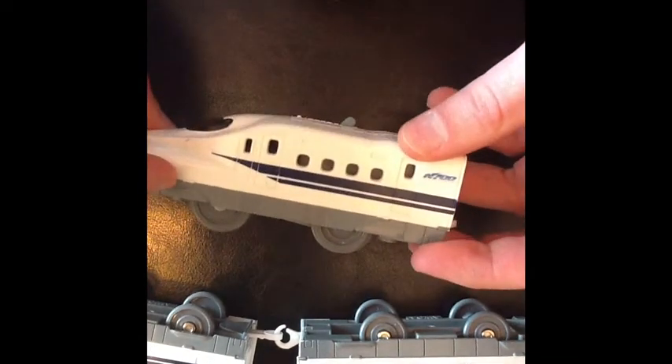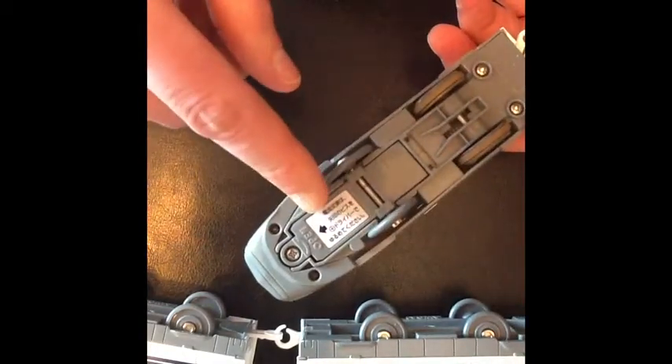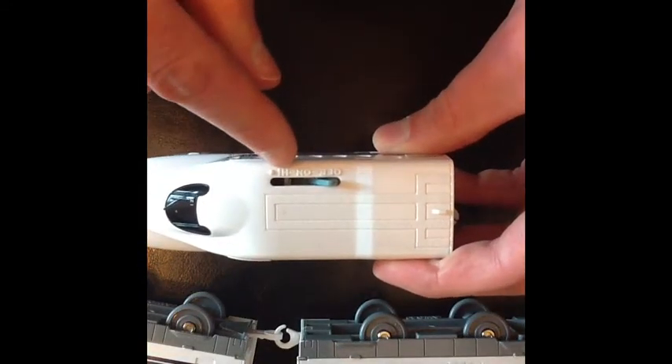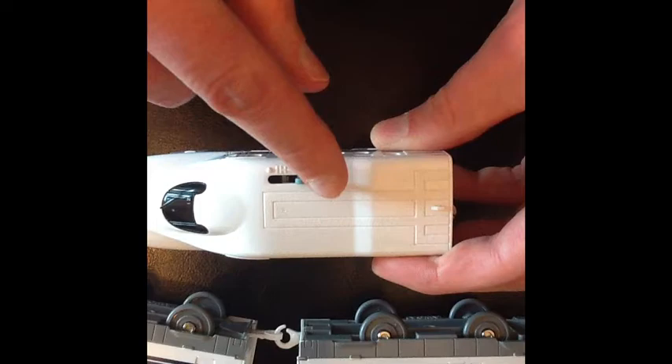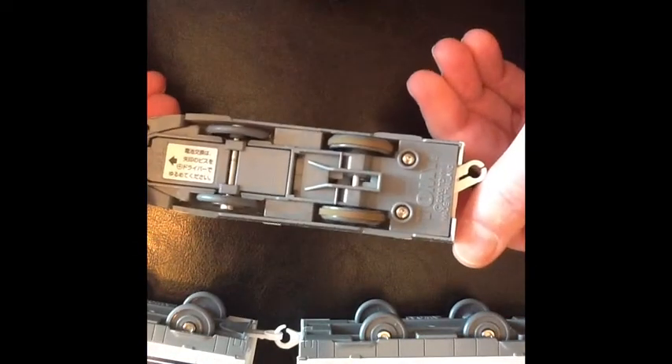There are commuter trains. In this clip I'm going to show you how to turn on the Shinkansen and how to change the battery. You unscrew and just put in a AA battery. The train has an off position, an on position, and a high position. The on position is basically medium speed and high is of course high speed.